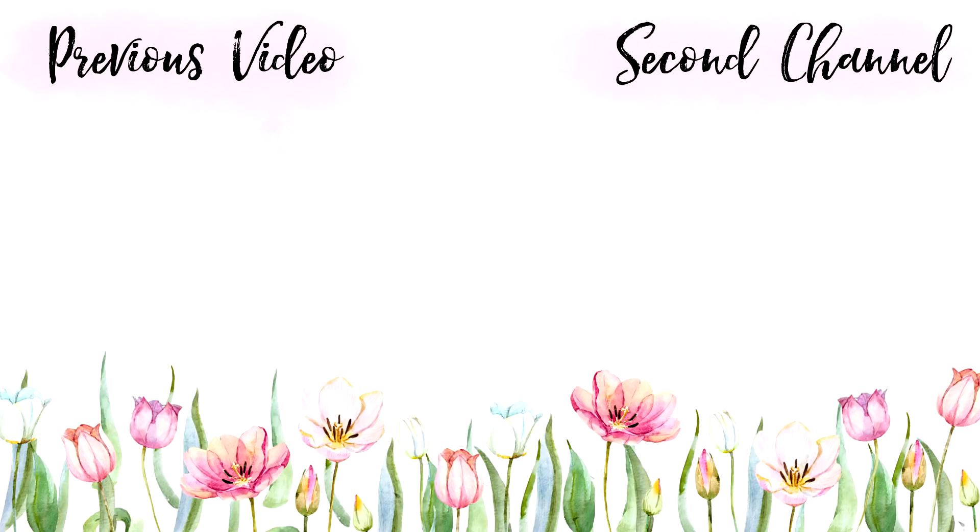Well, I hope you guys enjoyed this video. If you did, please give it a big thumbs up, subscribe to my channel, maybe even leave us a comment down below, and we will see you all soon. I hope you have an absolutely royal week — bye for now.